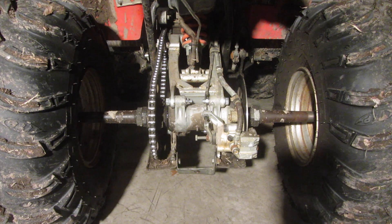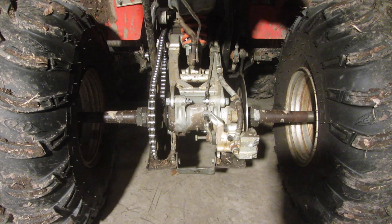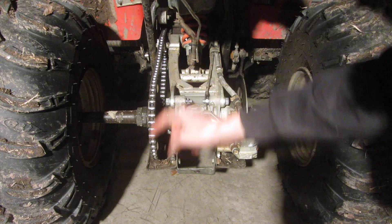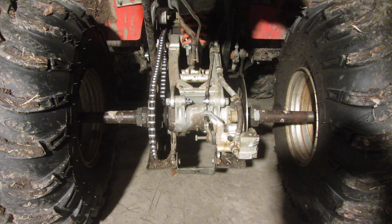Now that we've got the chain tension correct, you want to tighten this back up — the locking nut — so that doesn't change, and then you want to tighten up these four bolts again, and then it should be set. So that's it for now; if you liked the video, give it a thumbs up, and I will see you all in the next video.